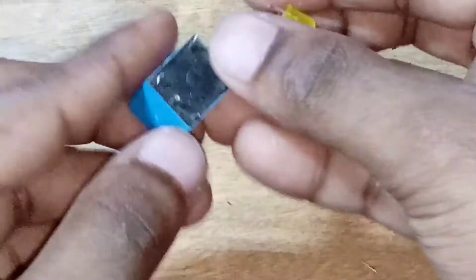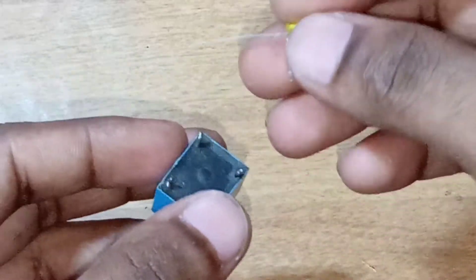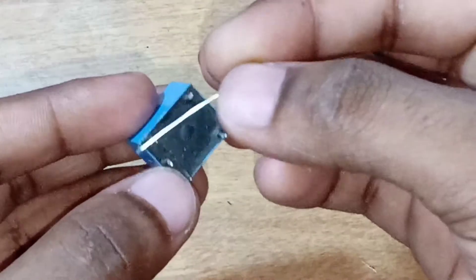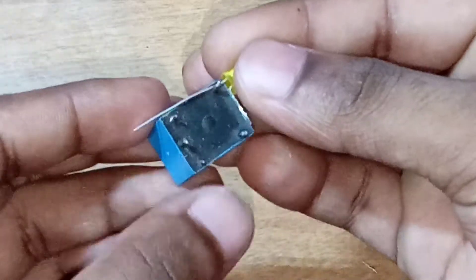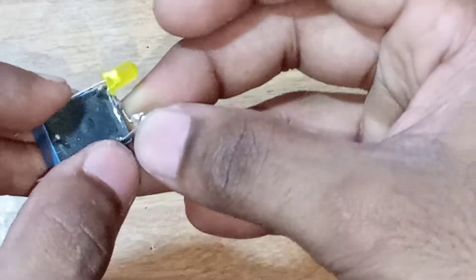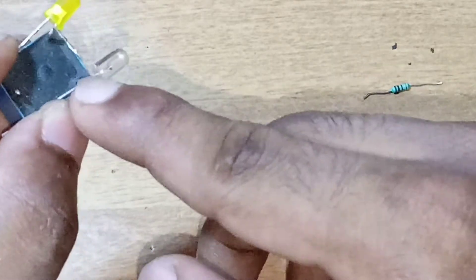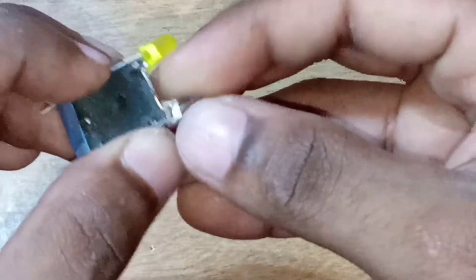We have a connector. I need that whenever you are at the negative point for the light, I am soldering the same as the normal open pin. I am soldering the same as the other LED. I am soldering the same as the negative pin.